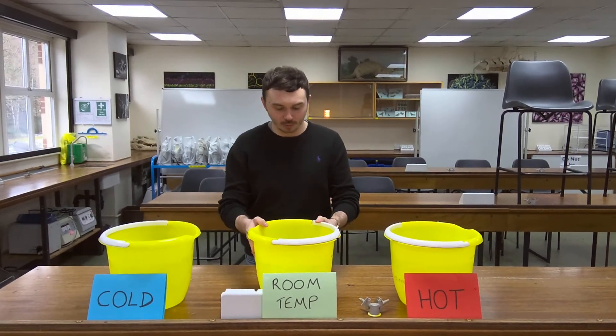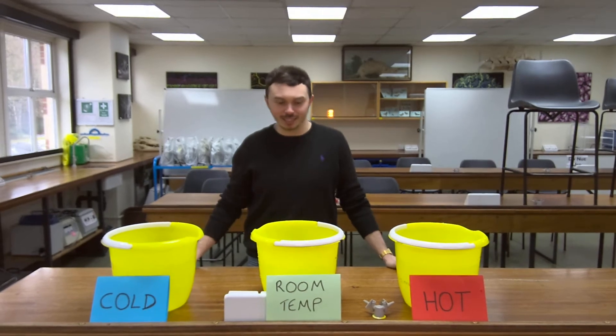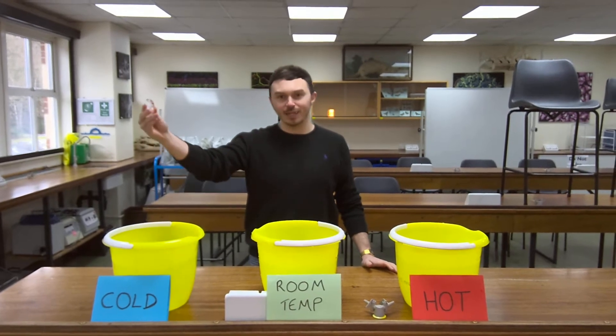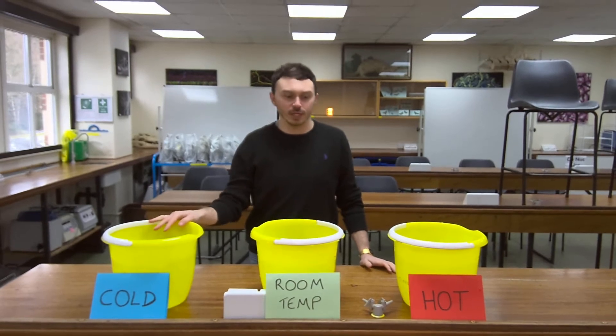Our next water practical involves three different buckets at different temperatures. As you can see from the labels, we've got hot water, room temperature water, and cold water. We've just made the cold water with some ice, as hopefully we've all got based on our instructions from last week.